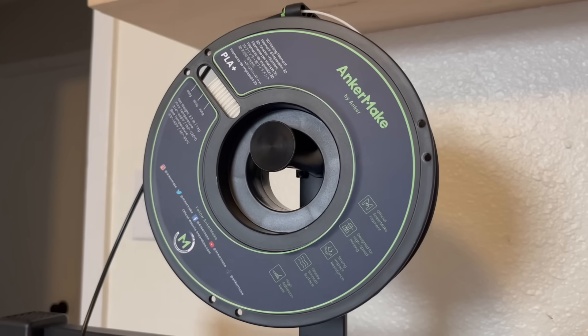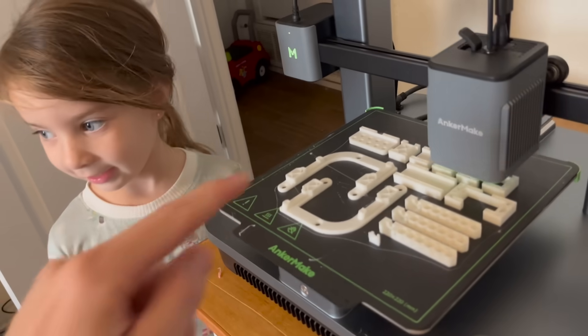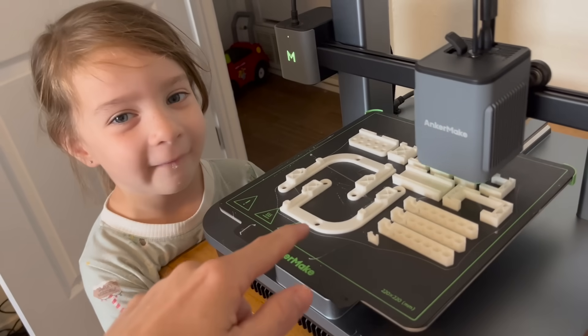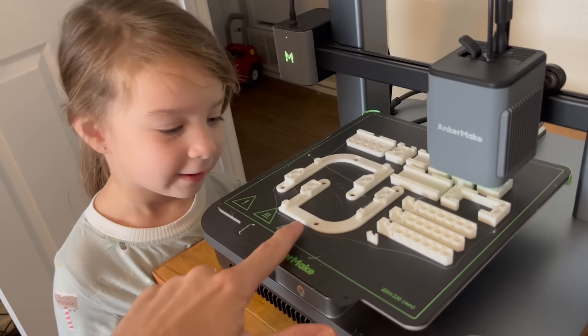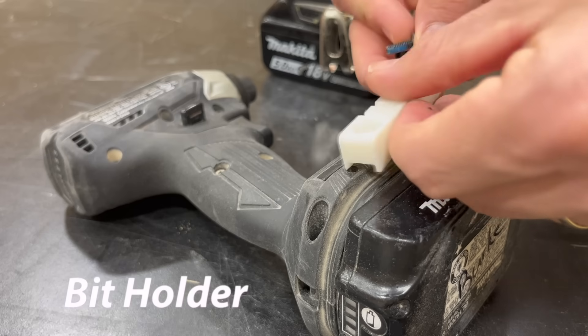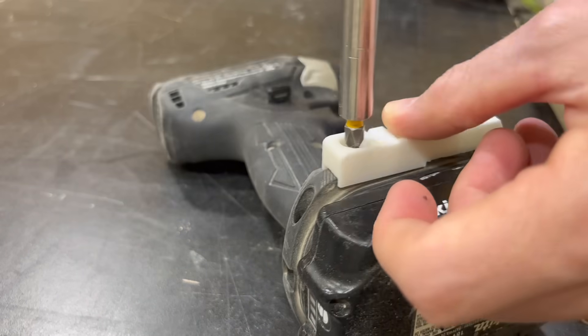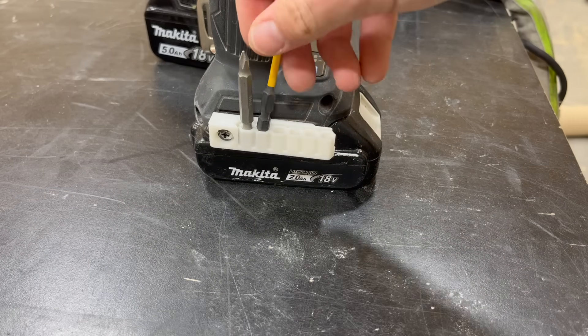Because this is my first time using this 3D printer I wanted to start slow and make a few things that I knew wouldn't be overly complicated. The first thing I decided to make was an addition for my impact drill. It's just a cool little piece that you can screw straight onto your drill for bit storage. It's obviously not groundbreaking technology but it was just a quick and easy way to see what this printer could do.